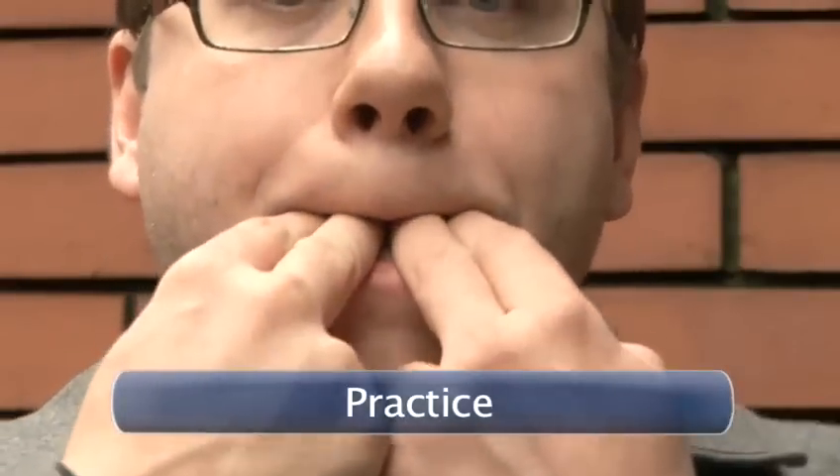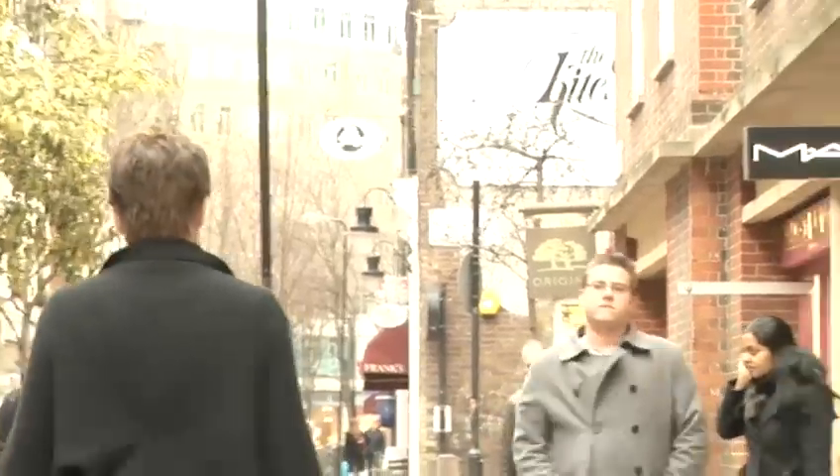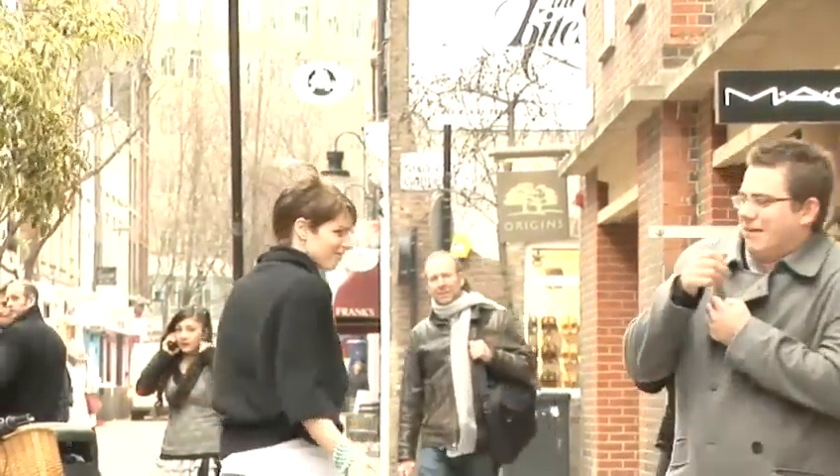Practice. Always try to practice your whistle before you try it out on the unsuspecting public, as there is nothing worse than trying to attract someone's attention and emitting a noise like an asthmatic tortoise.